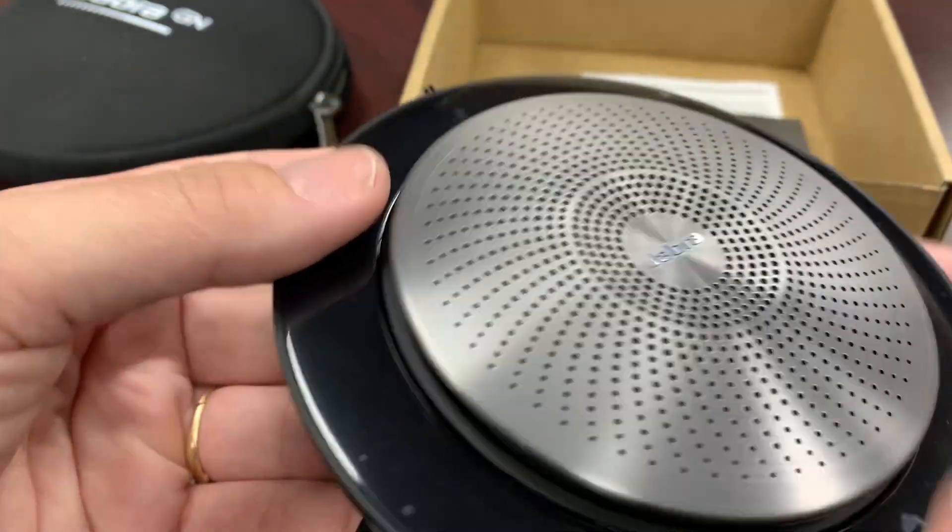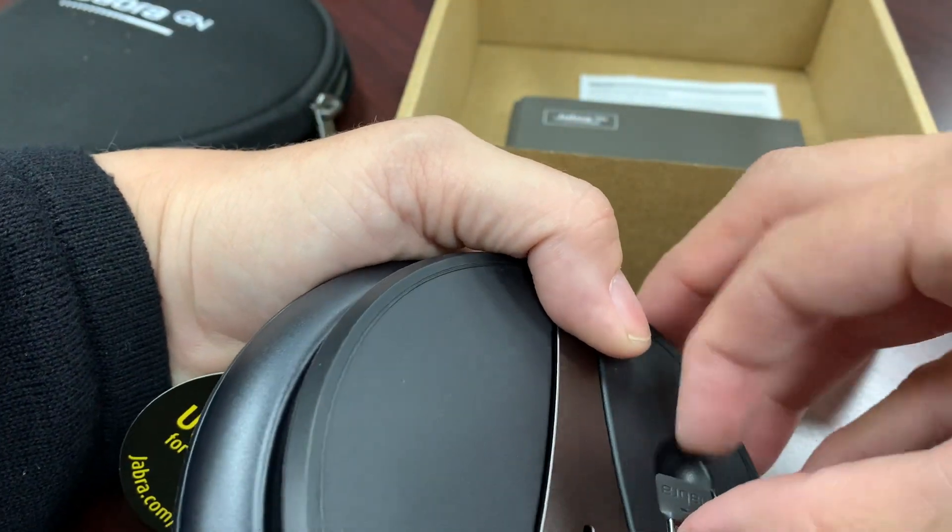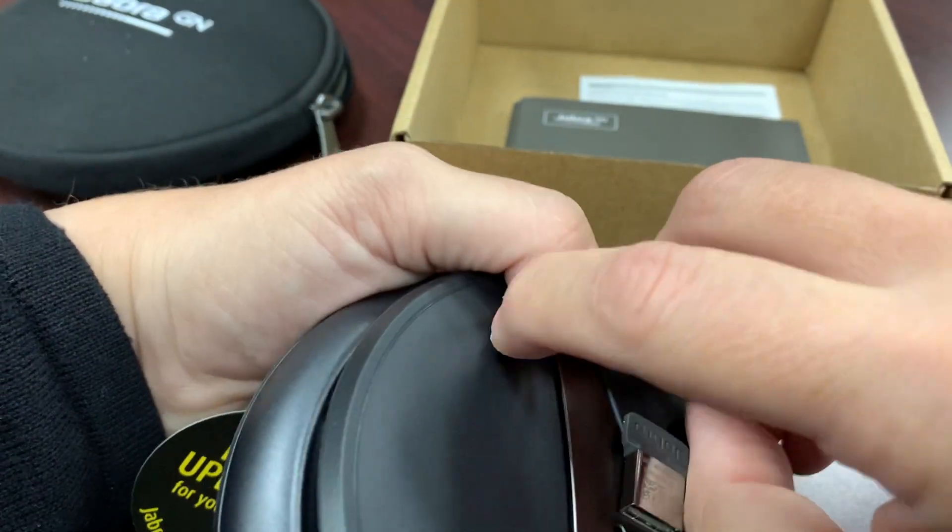That's where you're going to find the nib. Now this little nib is very important, so don't lose it. If you lose it, you cannot connect your speaker anymore.